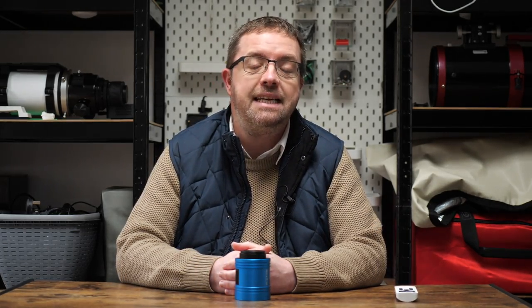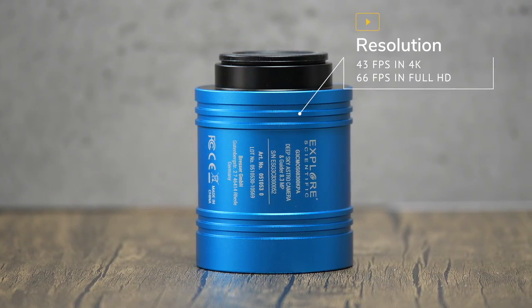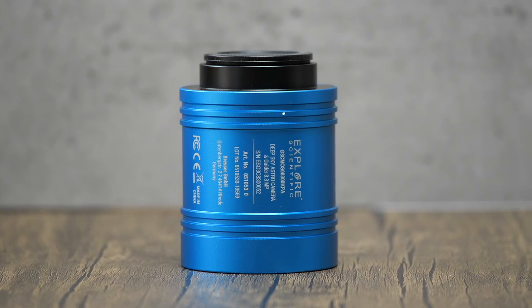Recommended operating temperatures for the camera are listed as minus 10 to plus 50 degrees Celsius, which will cover pretty much everyone's needs. Frame rates are very important, especially when imaging the planets, the moon and the sun. By taking several high-speed images of a target, we're able to minimize the effects of atmospheric disturbance and stack several thousand frames together to build up a clear image. This camera is listed at a maximum of 43 frames per second at full 4K resolution and 66 frames per second at full HD. By decreasing the resolution, you can increase the frame rate, and all this can be controlled by software. There are faster cameras out there, and even slower ones, but based on its price, intended applications and target customers, I think the frame rates on this camera are perfectly respectable. We'll see how it performs in real-world scenarios in follow-up videos, so stay tuned for those.